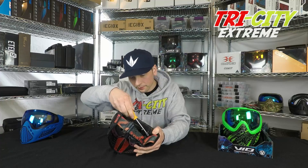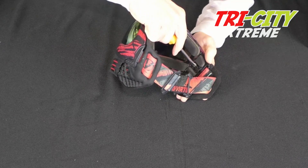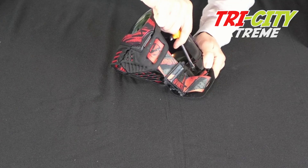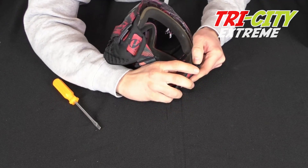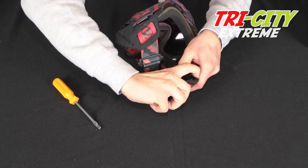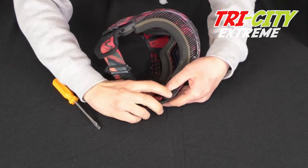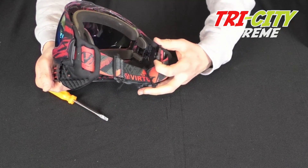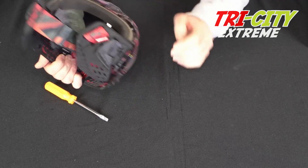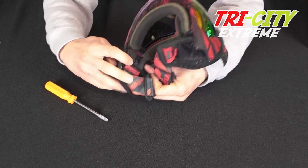Then push down like that, make sure it stays down, and then you will be able to pull this section back like that and the ear will fold in. You repeat the same thing on this side of the mask.